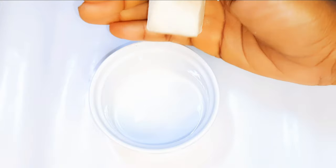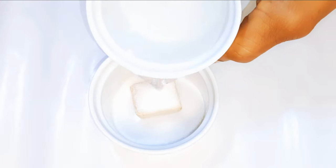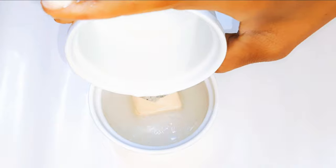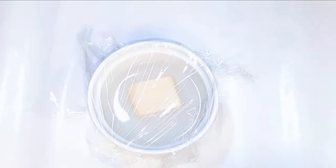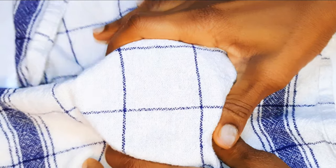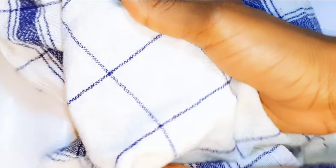I've got my fresh yeast over here. I'll put it in a ceramic bowl, then come in with a little lukewarm water. I'll go ahead and cover it up with a plastic wrap, then some kitchen towel. I'll set this aside to activate for about 15 minutes.